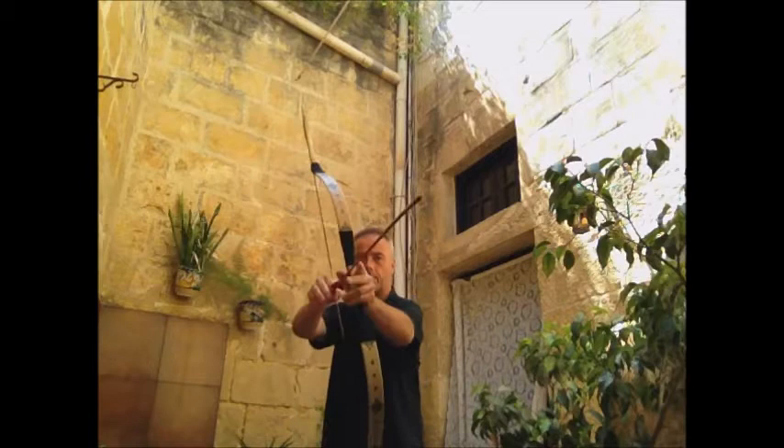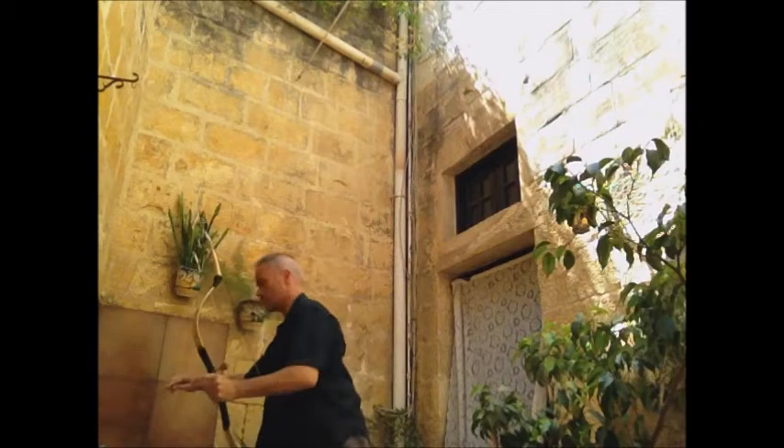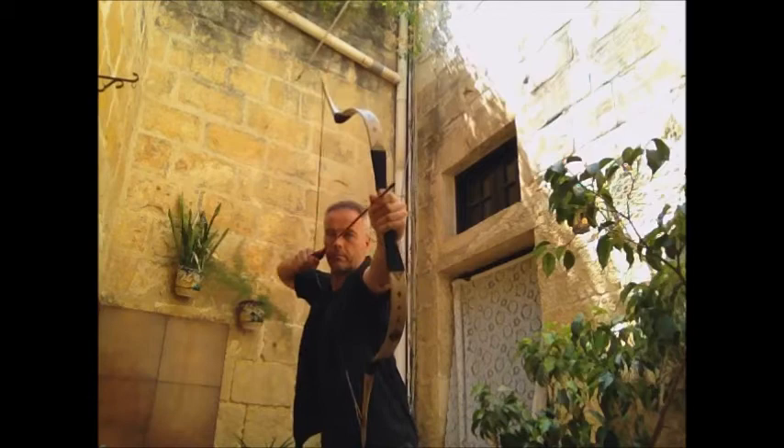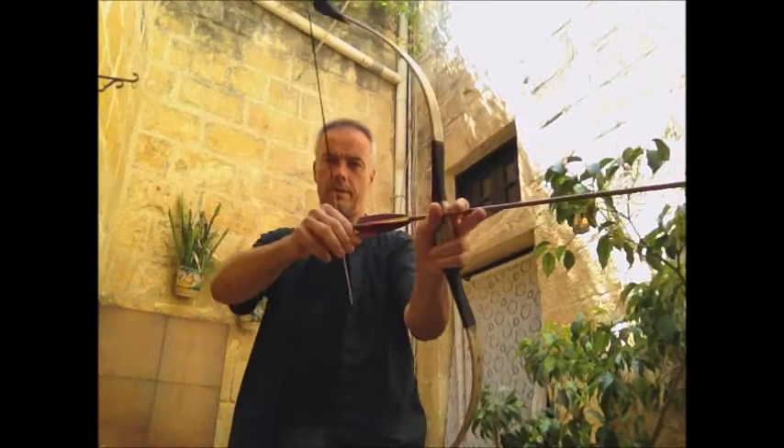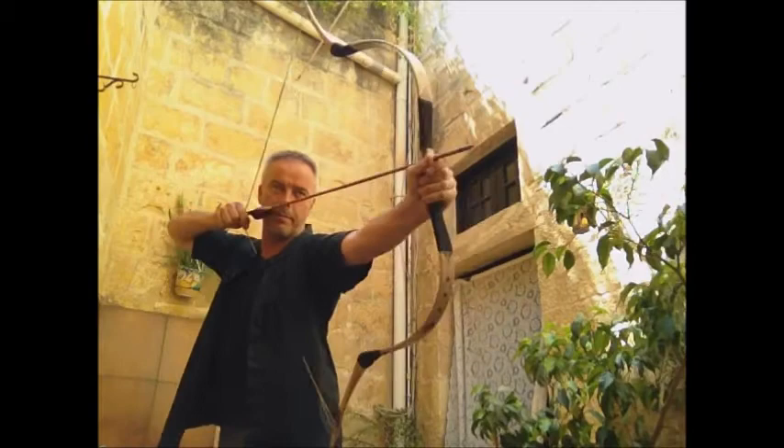One more time. A little heavy. A little heavy — it has this nice shape. That limb nearly bent backwards.